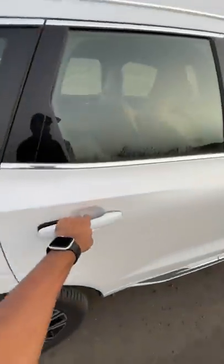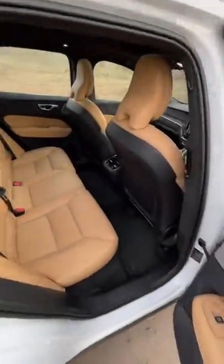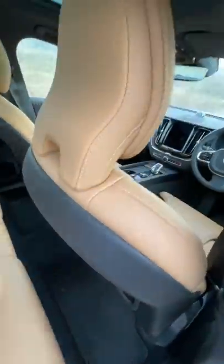Meanwhile, there is a good amount of space at the rear so it's comfortable. It's very easy to recline the seats — I can just pull it down if I so wish. The seats are very comfortable.